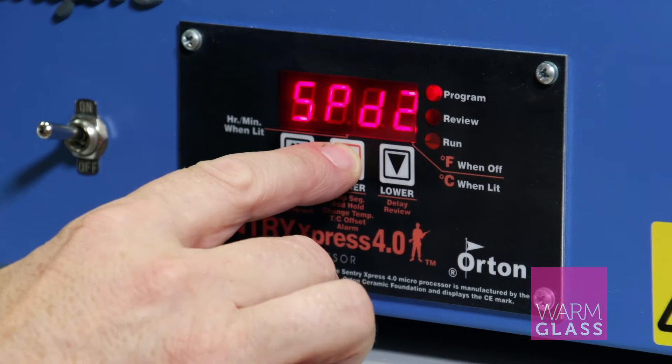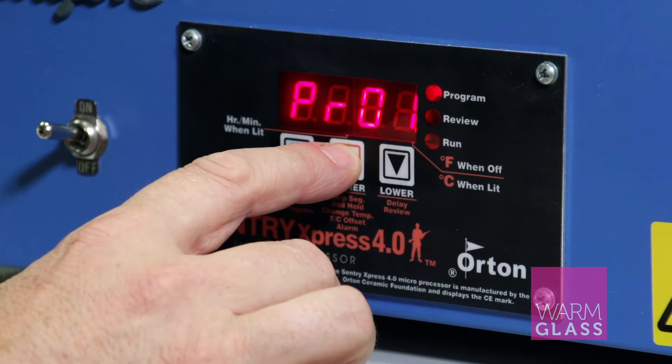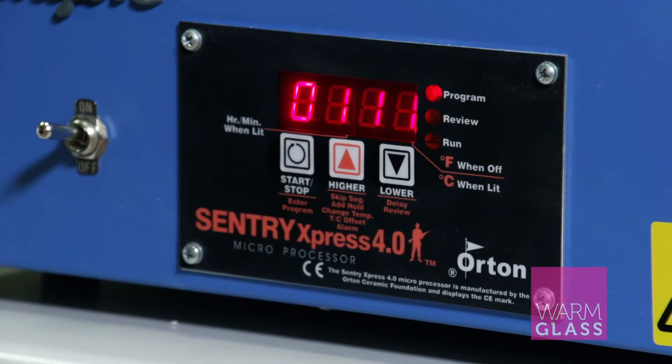So I'll just show you how that works. Speed one, speed two, speed three, speed four, speed five, and then program one, program two, program three, program four, and then we're back to speed one again.